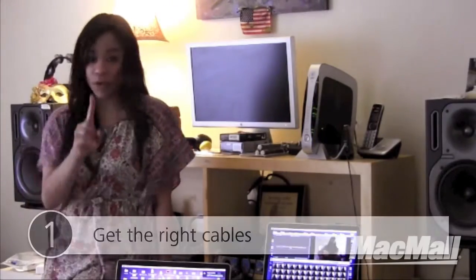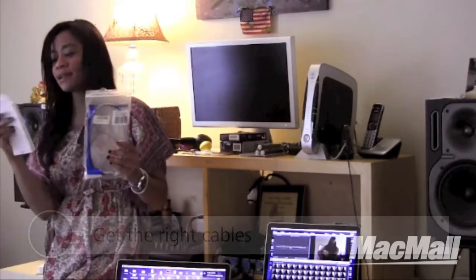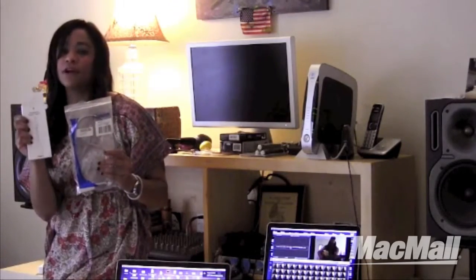Number one, they said make sure you have the right cables. In this case, it was an Ethernet cable and an adapter — a Thunderbolt Firewire adapter.